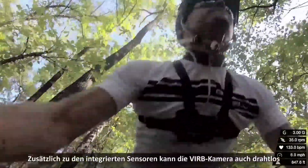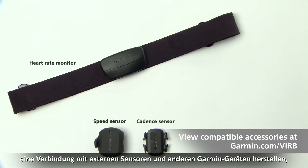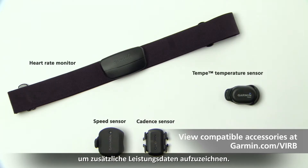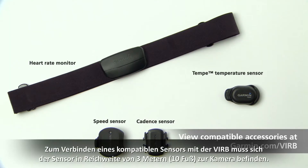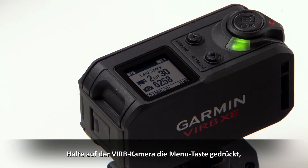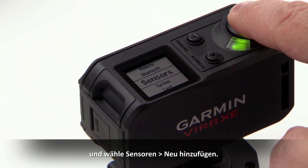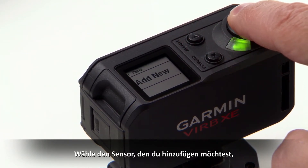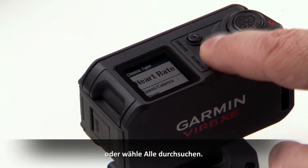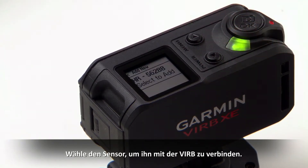In addition to the built-in sensors, your VIRB camera can also wirelessly connect to external sensors and other Garmin devices to capture even more performance data. To connect a compatible sensor to your VIRB, bring the sensor within 10 feet of the camera. Hold Menu on your VIRB camera to open, then select Sensors, then Add New. Select the sensor you want to add, or select Search All. Select the sensor to connect it to your VIRB.